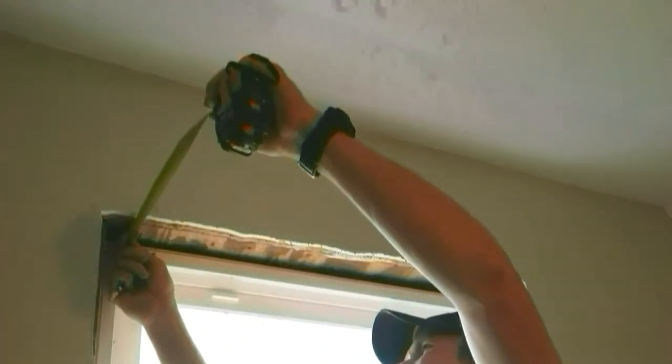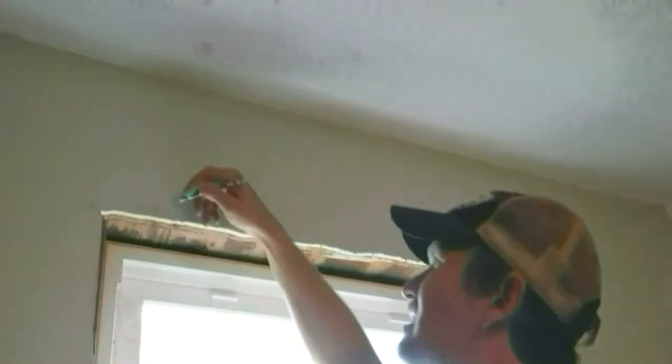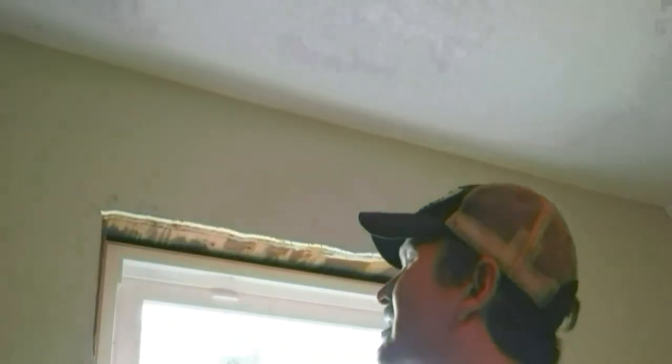I'm writing the measurements down on the edges because trim covers that later. Now let's get the width. I got drywall and I need to come all the way out to the drywall — so it's about 3 and 3/8 inches. I'm going to use my 4 inch board, the total of 4 inches, so I'm going to cut that at 4. So that came out 42 by 4 inches. All right, let's go down there and cut.